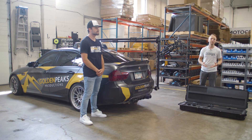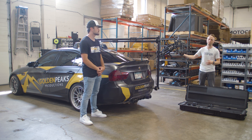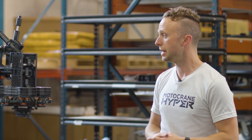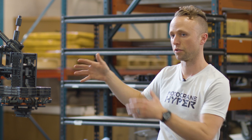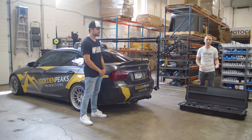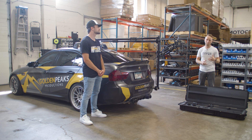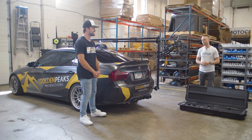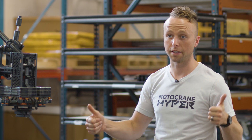We just walked through how the PSC Complete can be used to rig a FlowCine black arm on the back of Golden Peaks' BMW M3 using their roof rack. In the event you didn't have a roof rack, you could use the SSG kit on the roof to create a mounted point for triangulating the load. If you have questions about the PSC system or your application, make sure you get in touch. Jake, thank you so much for being our designated beta tester for 18 months on this system. Thank you guys for watching — be sure to like and subscribe.